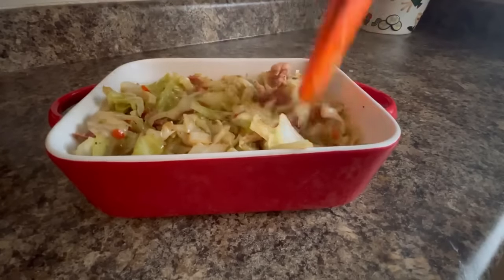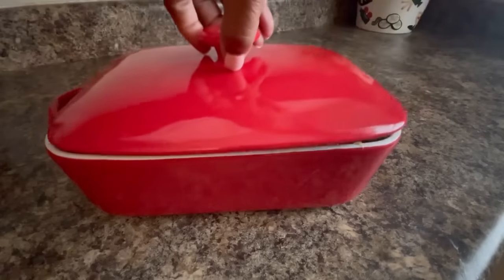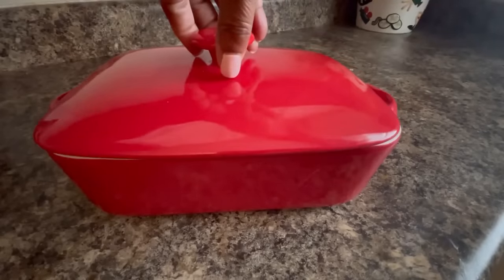I like my southern fried cabbage kind of crunchy. You know I'm a crunchy freak — I got to hear my food. Please share this video with your family and friends, and I'll see you in the next video.